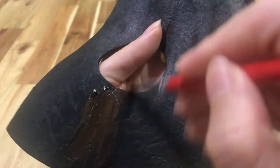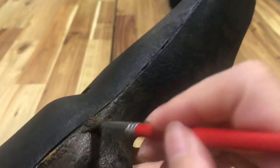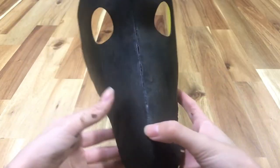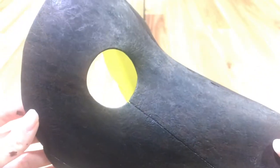I wanted the mask to have a worn leather look, so I mixed oranges, yellows, and browns together with black and brushed it onto the foam. Then I used a piece of tissue paper to pat off some of the paint. This was just a personal preference, and I'm not even sure the camera's picking up on the subtle colors. But if you make this yourself, you can skip that and just keep the mask black if you prefer.